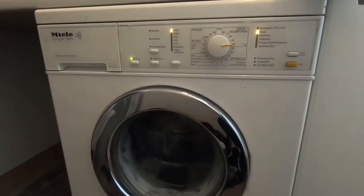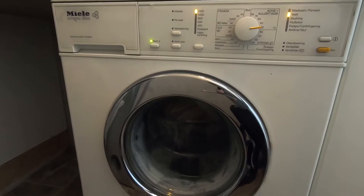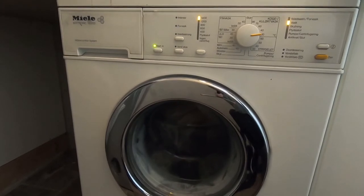When is it time to put new shock absorbers in your washing machine? If your washing machine is running and you hear loud bangs, it's because the shock absorbers are bad.